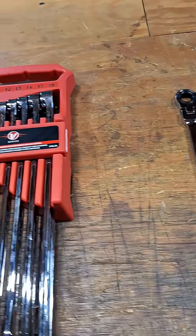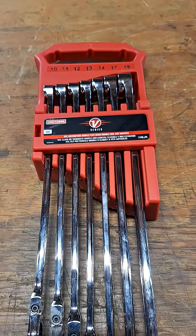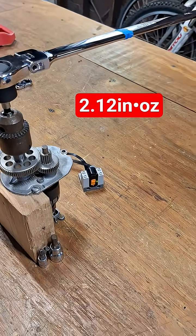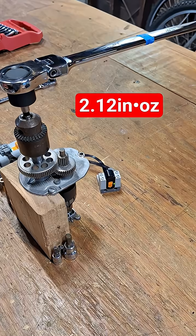Then we're going to compare that to the measurement we got for these Craftsman extra extra long wrenches and these Pittsburgh stubbies. For now I'll go ahead and throw up the back drag we calculated for this unit, and then we'll get to the rest of the data in the next video.